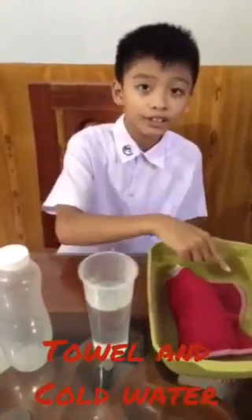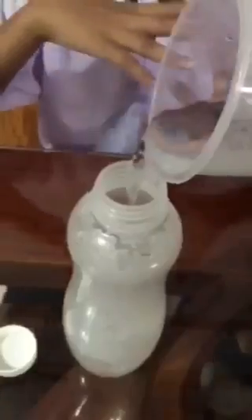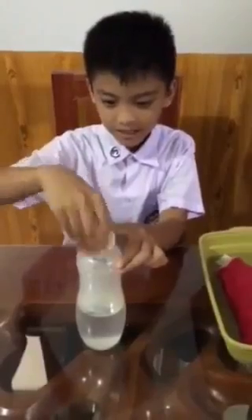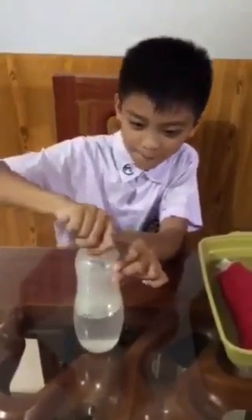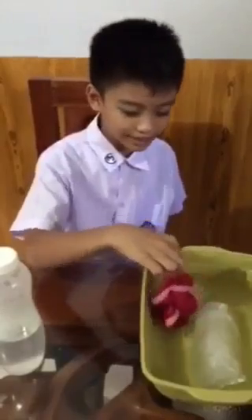What we need? An empty bottle, hot water, a towel, and cold water. Remember, let's do this with the assistance of our parents or guardian. Fill the bottle with hot water and cover it tightly.